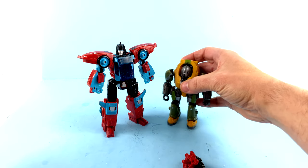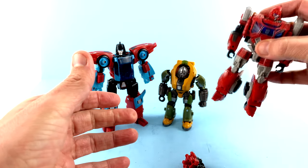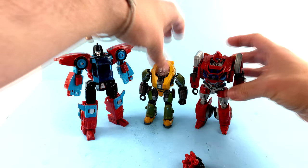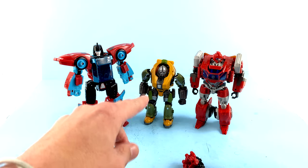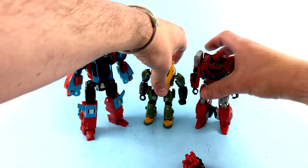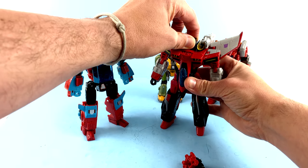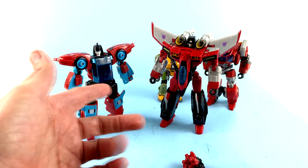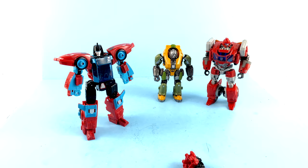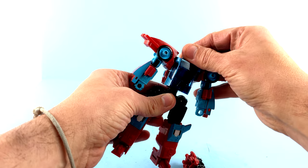Size-wise, obviously he's a deluxe-size figure. For comparisons with some other deluxe-size figures from the Studio Series line: Brawn is a much smaller one, Ironhide is a little bit more average, and Point Blank actually gets a little bit bigger — almost to the point where he's kind of a voyager size. Starscream here is a little bit taller, but you can see he's a pretty good-sized deluxe — I absolutely love that.